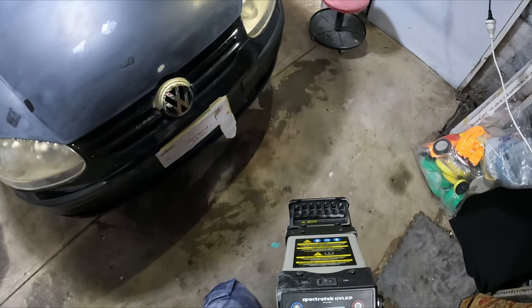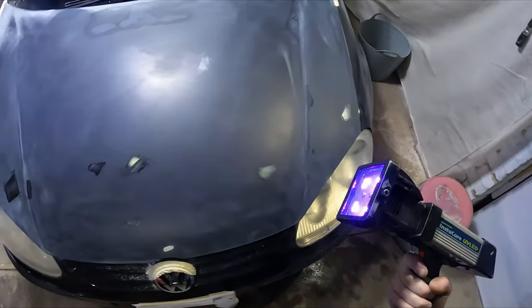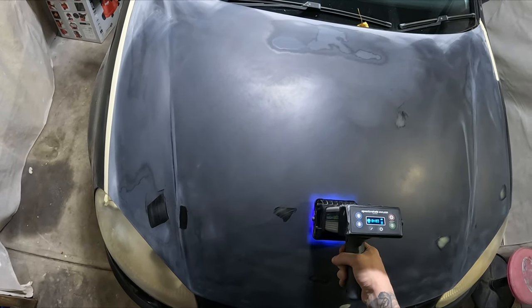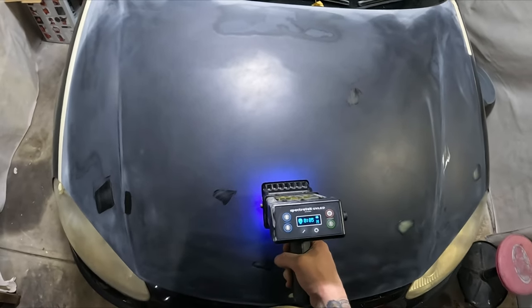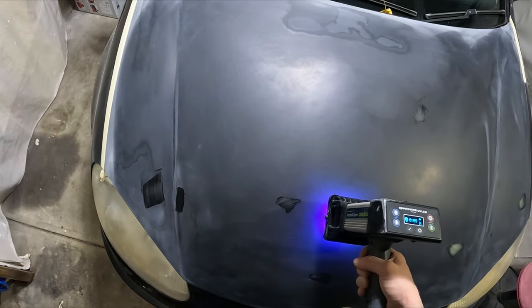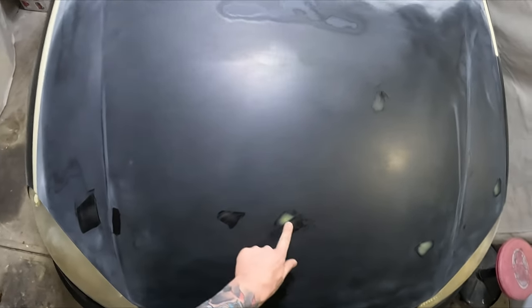You press that one and it turns on and off with the trigger. I don't need to count with this one — 10 seconds, that's all it needs.